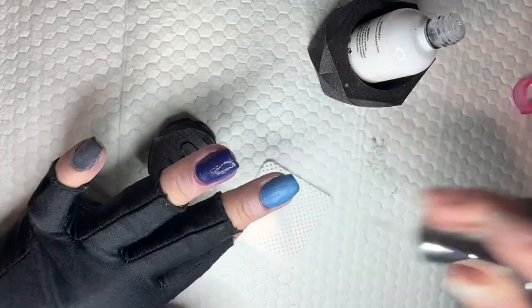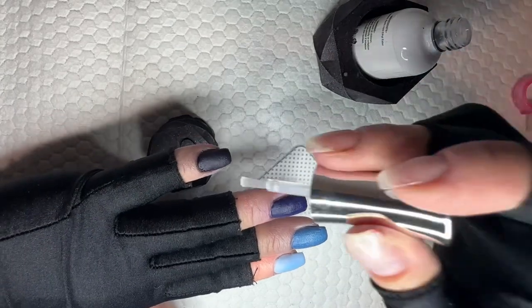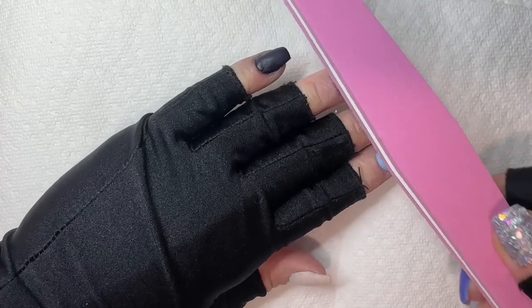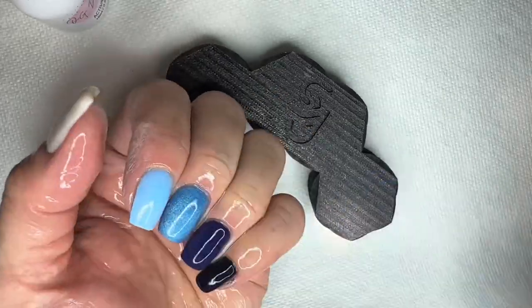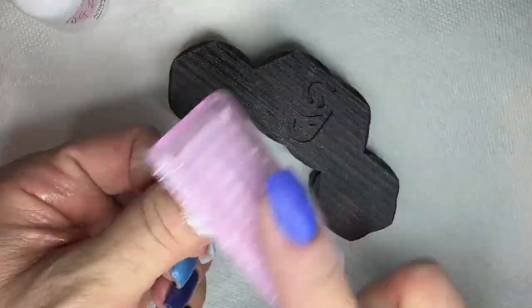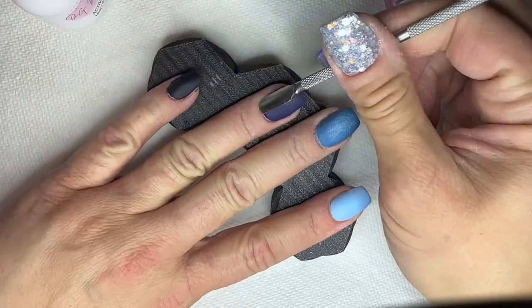If you're still struggling with basic dip manis, make sure you check out the first pinned comment — it has a link to my ultimate guide, Dip Nails 101. That's everything you need from prep to application to removal. It's over 45 pages and walks you through everything I've learned over the past four and a half years — no gatekeeping, nothing left out, and it will really, really help you.